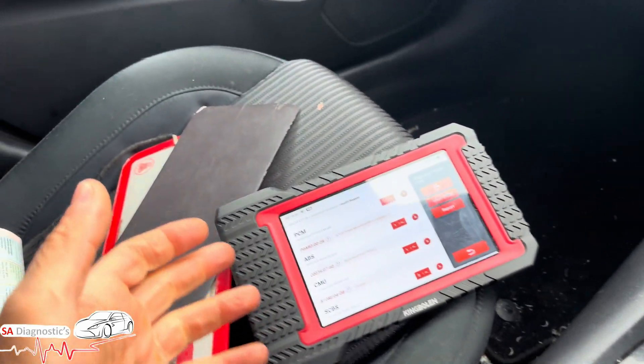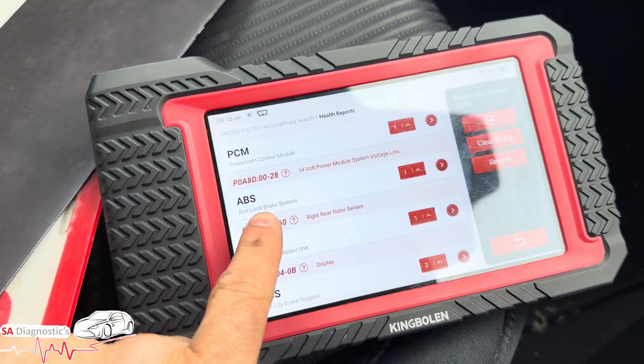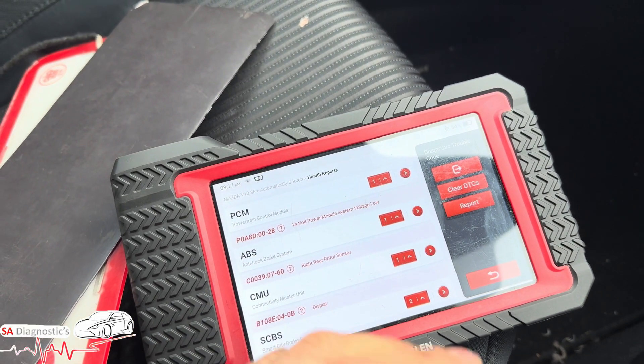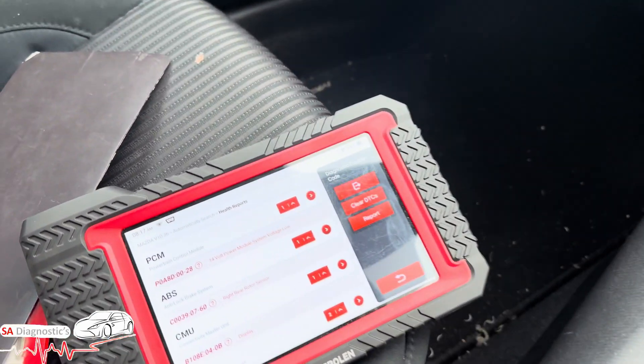On these cars sometimes they will require coding, but I don't think they'll need it on this — correct me if I'm wrong. That's the sort of procedure I would follow. Make sure you get the same code, same power voltage, otherwise it's not going to work properly and you may still get faults.